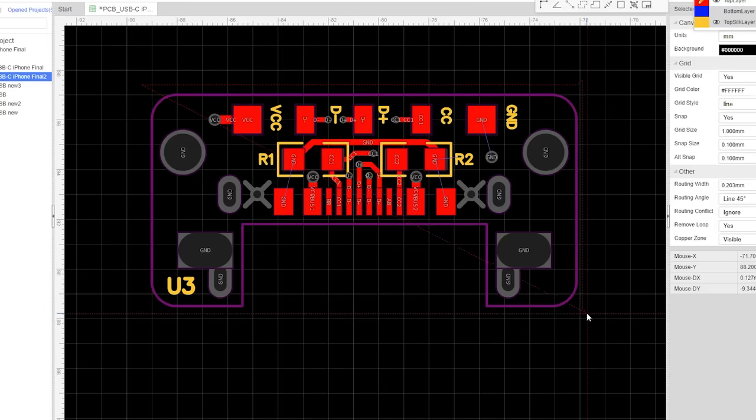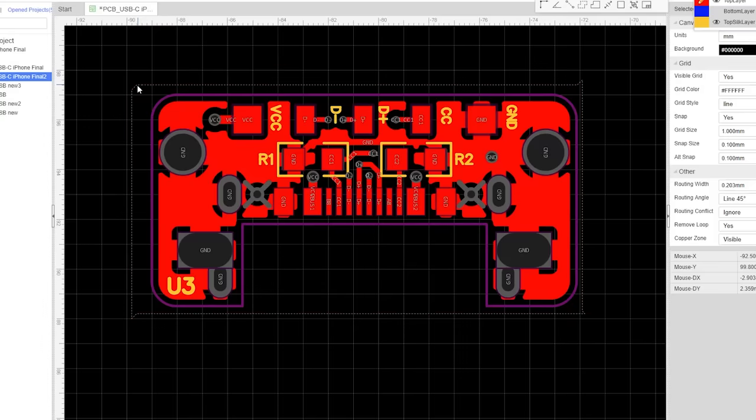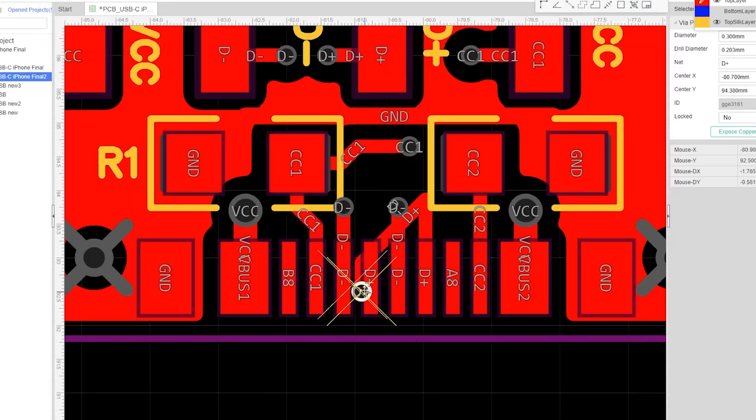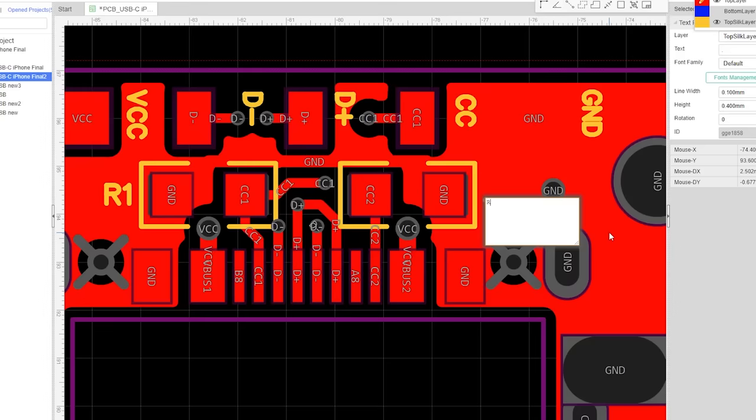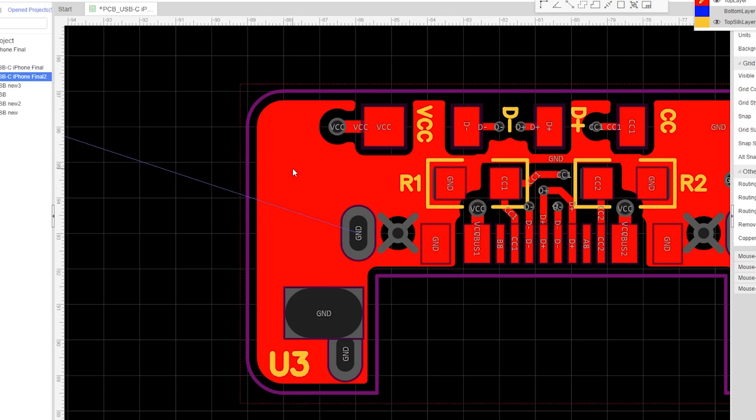To mount this port, I need to design a small board that connects the 5 wires of the lightning cable and houses two 5.1kohm resistors on the CC pins to safely allow for fast charging. This is me pretending to create this board in real time. Now what should go here? Ground. Yeah, that'll work.